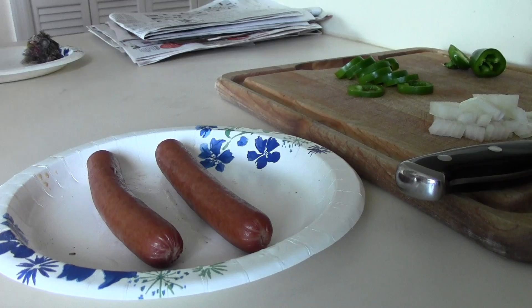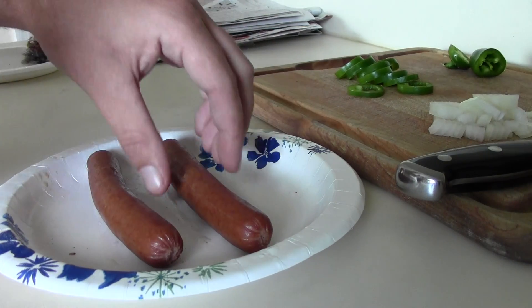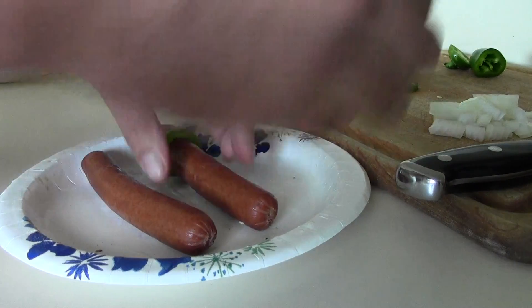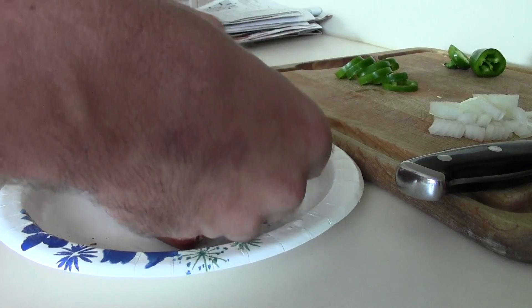Just kidding, it's for the hot dogs. Today on the cooking show, we will be making the hot dogs. Place the jalapeños on the hot dog like this.